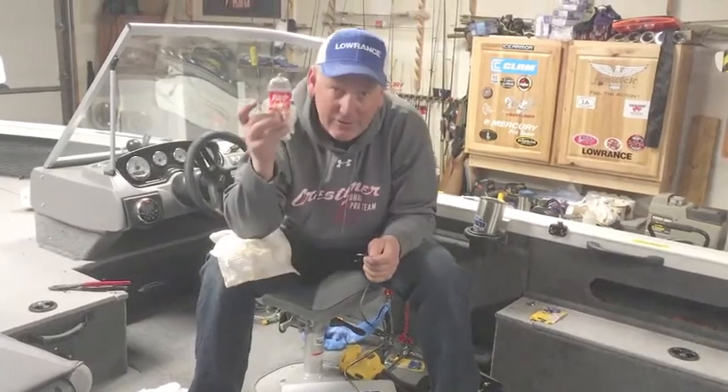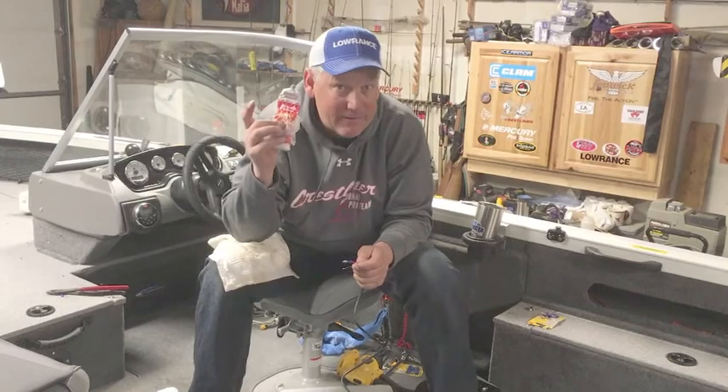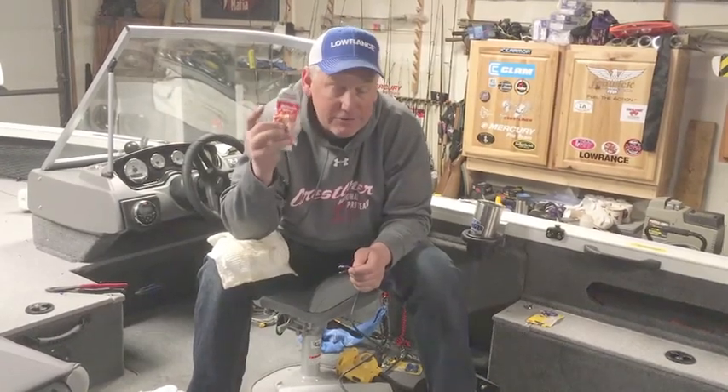Make sure you always use dielectric grease on all of your electrical fittings in the boat — you'll have a lot less problems in the long run. Thanks for watching.